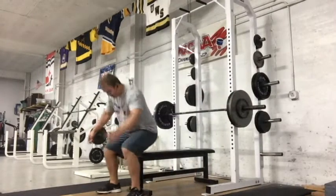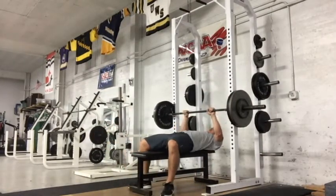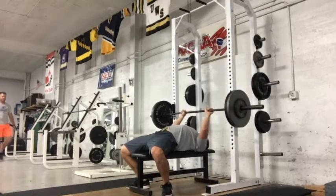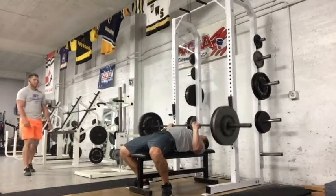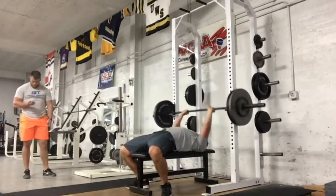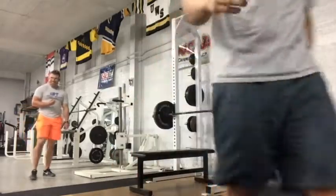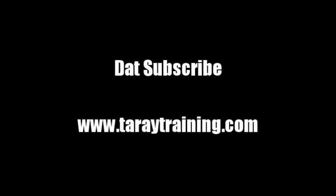Joe doesn't bench press, I don't think. Then on Friday — I train four days a week — I just hit easy speed bench: eight sets of three at 245 for this week. There's Toray in the background weighing in, he's actually 250 but looks 290. And that's it guys — you'll see another video next week and the week after, and we'll go from there. Summer's been busy, but thanks for watching, and remember to subscribe.